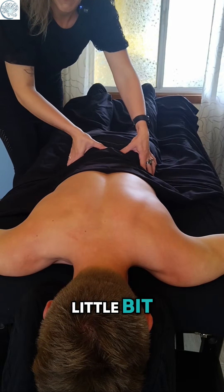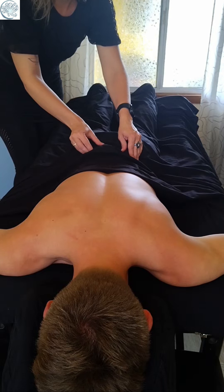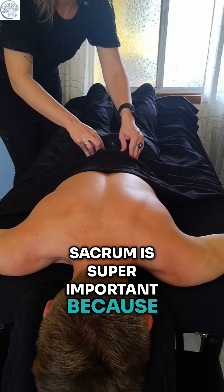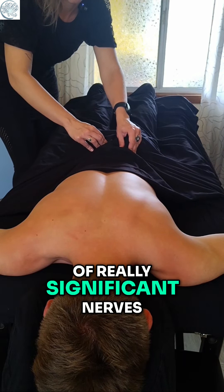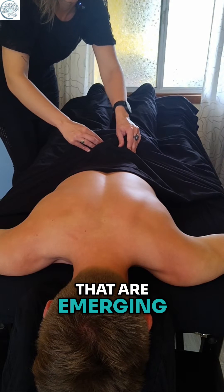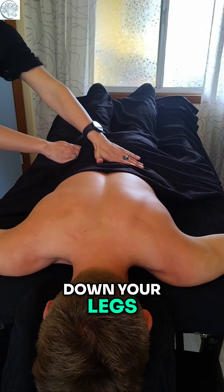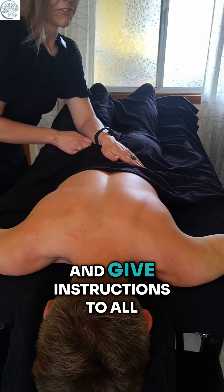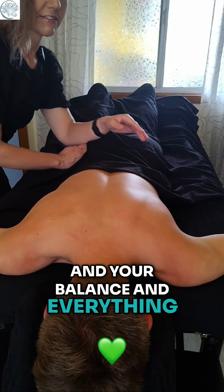I'm grabbing into your sacrum a little bit, balancing here. The sacrum is super important because there are a ton of really significant nerves emerging right through here that are going to innervate all the way down your legs and give you a lot of information and give instructions to all of those big muscles that are operating your legs and your balance and everything.